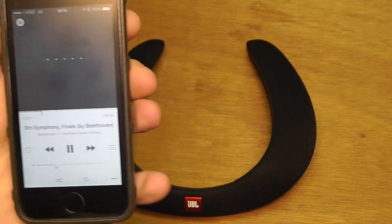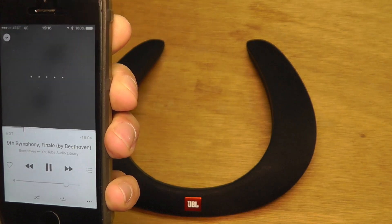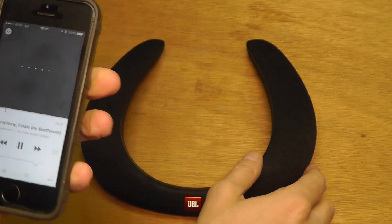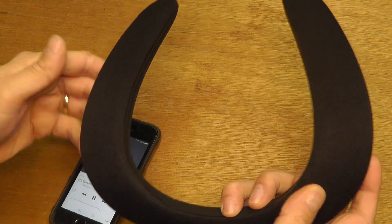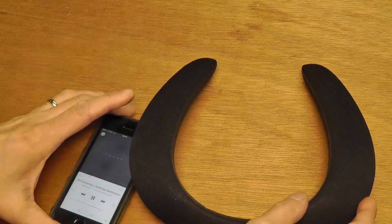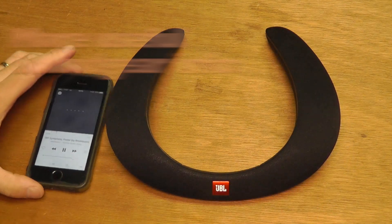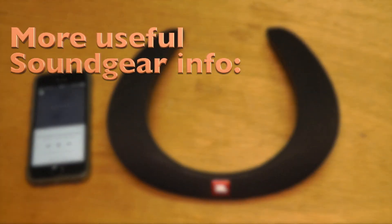Now we can just play some music. So this is pretty easy — I hope this video was helpful. If you have any questions, please write a comment below and I'll try to get back to you as soon as I can. Don't forget to check out my other JBL Sound Gear videos.